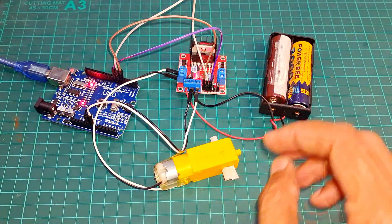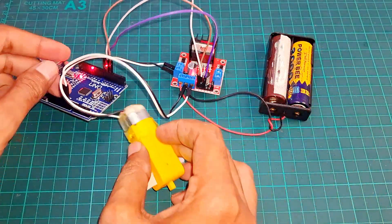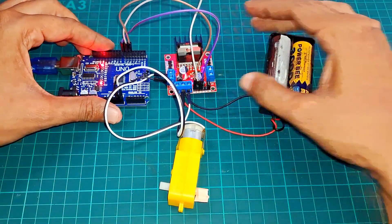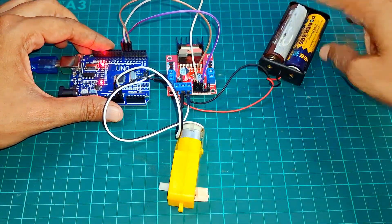Hello friends, welcome back to Angel Tech Innovation. This is the second video of my series Journey into Smart Machines. In today's video, you'll learn how to run a DC motor with Arduino UNO. So let's get started.